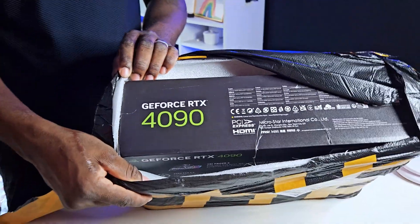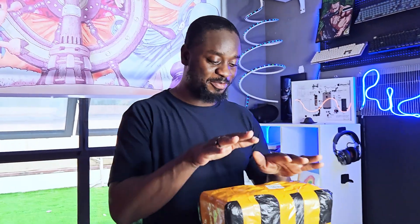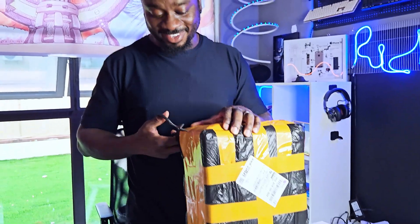Oh my god, look at this! Hello guys, look at this — my wife got me one of those beautiful gifts that a woman can get for a man, but I'm the best one. Let's unpack it and you guys will see.